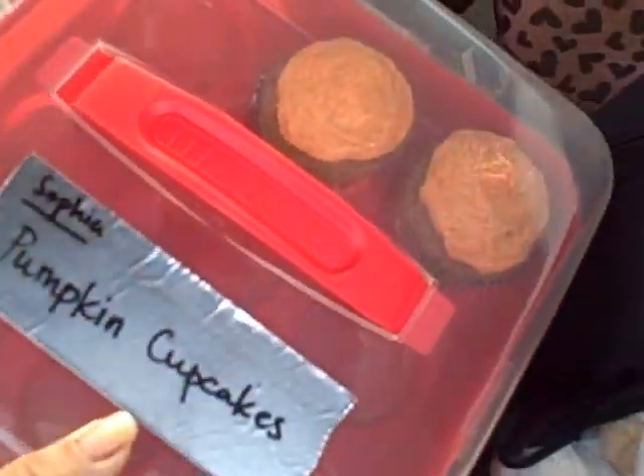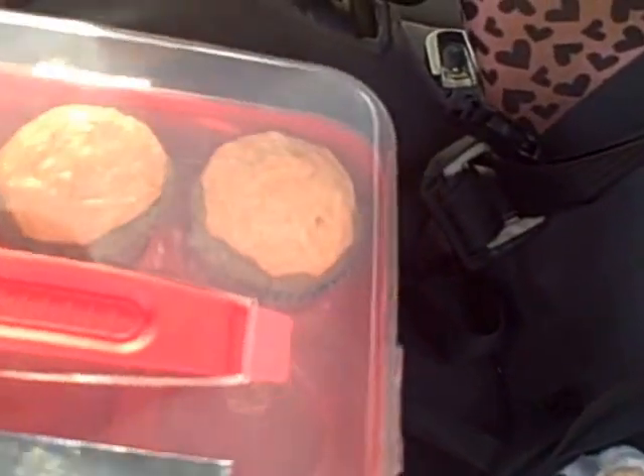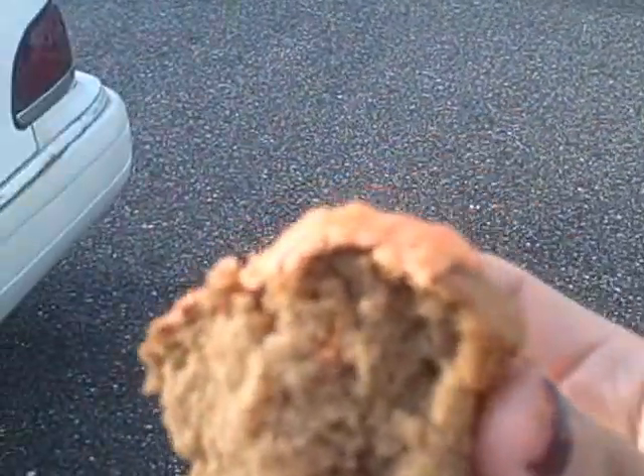They are pumpkin pie spice cupcakes. This is what it looks like — it's so yummy. It kind of tastes like carrot cake, but you can definitely tell it's pumpkin. It had pumpkin pie frosting all made in the center. Sorry I'm smacking and everything, but it's so yummy.